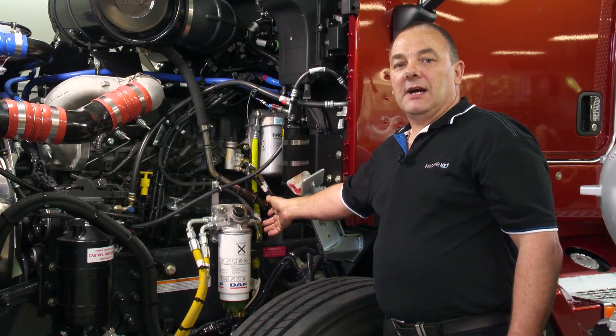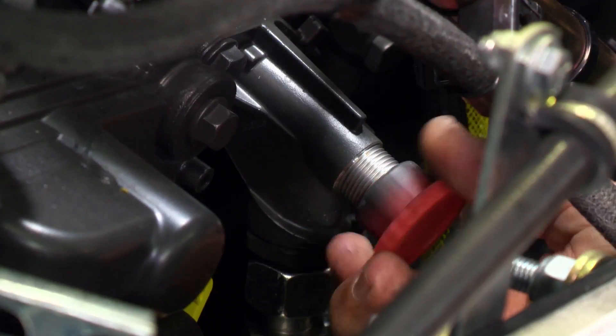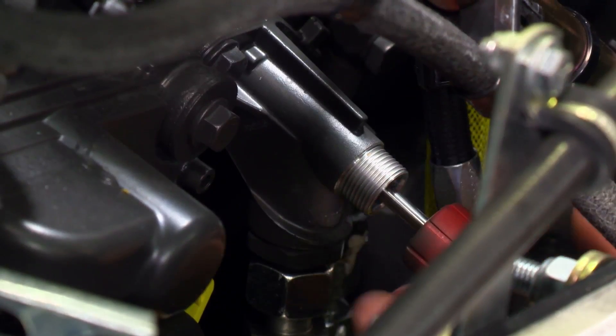Next, release the plunger pump, which is located on the side of the engine block and can be identified by a red cover. Rotate this cover anti-clockwise to release the plunger pump. If you pull on the cover gently, the plunger pump will be released.